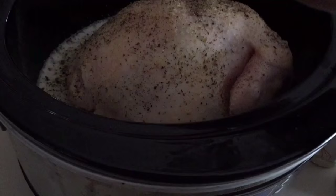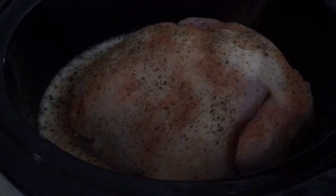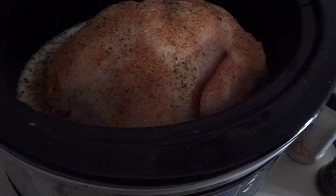I literally have the raw chicken in the crock pot — which sounds kind of disgusting — along with the beer and the seasonings on top, and that is it, my friends. It is such an easy meal to cook. Then I will put the lid on.